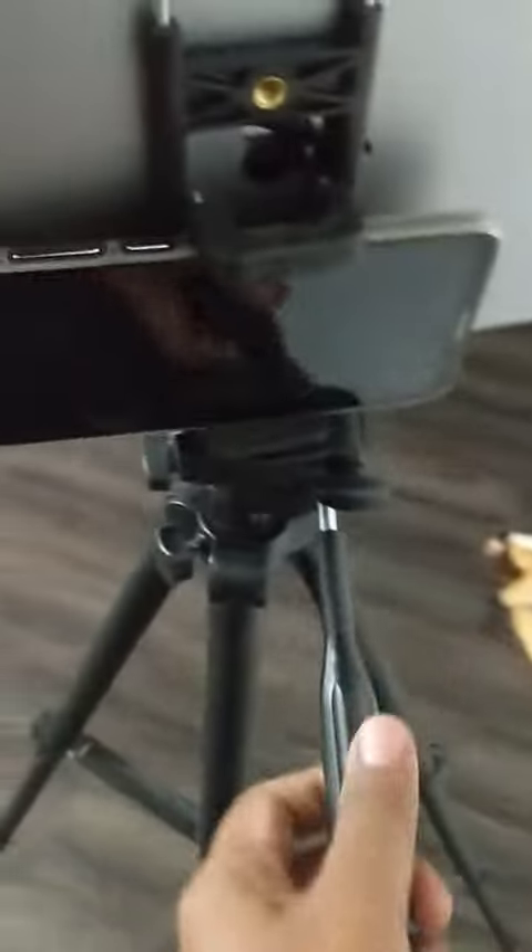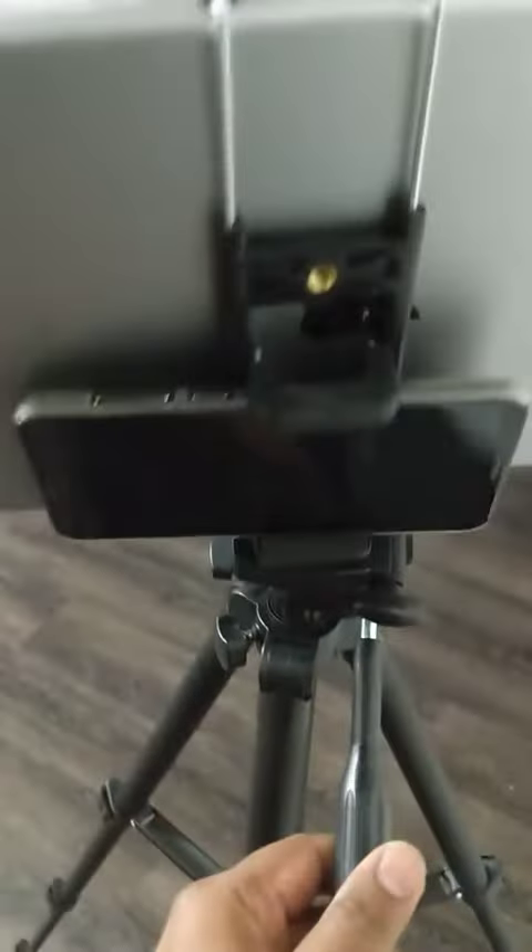We can also use this knob to rotate the head and adjust the angle as needed.